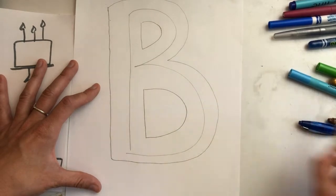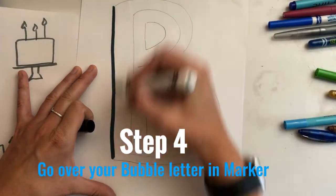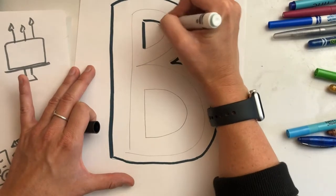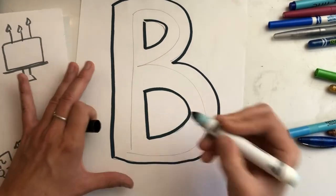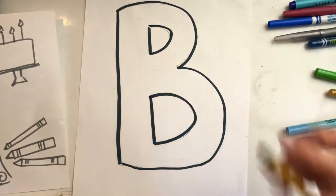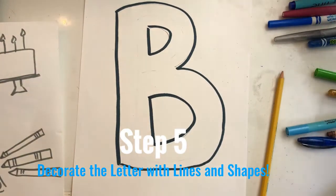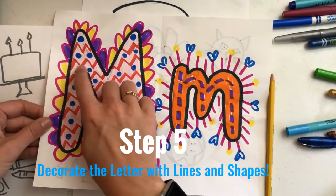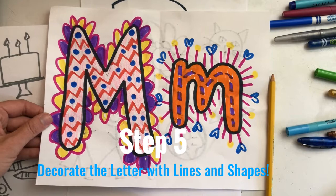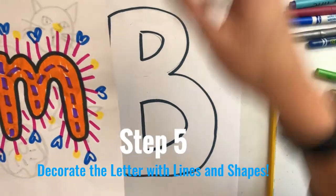Now I can outline that in a big, dark marker so that it shows up really well. I am just outlining my copycat lines — my outline lines — not my first pencil letter. Now let's erase that. Do you remember last week we were filling our letters with lines and shapes? Now it's time to do that to this letter to make it real fancy and awesome. You can do it however you choose — whatever lines and shapes you want.